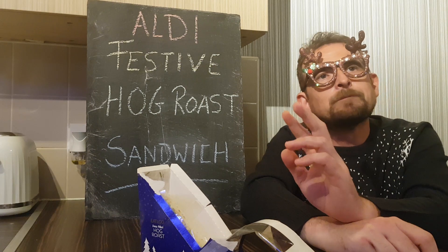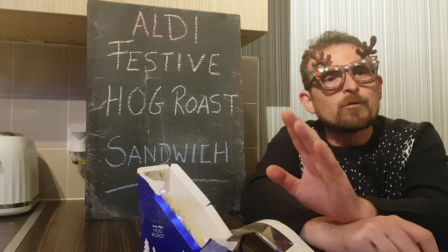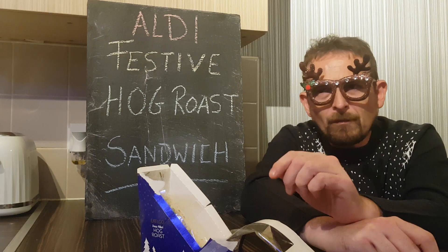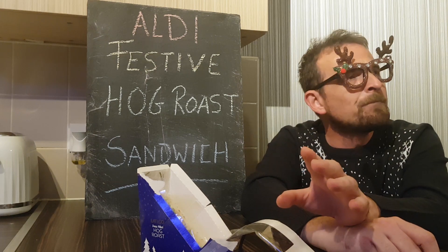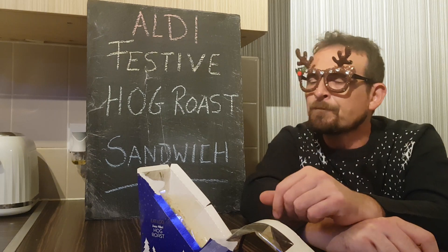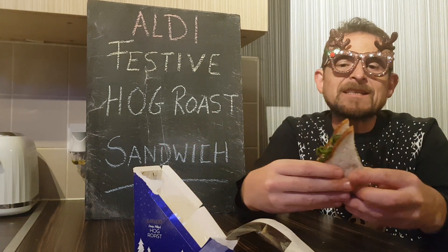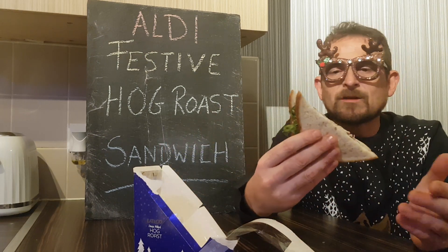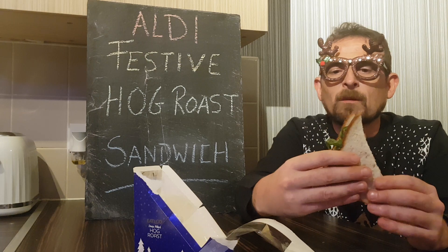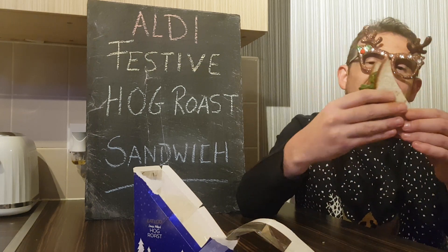They do a couple of other flavours as well — I think there's a cranberry and brie and a turkey and stuffing. I may pick those up too. But when I saw hog roast I just wanted to give it a try. For a quick snack on the go, if you're jumping on a train or a bus with a 45-minute journey and you're a bit peckish, nice.